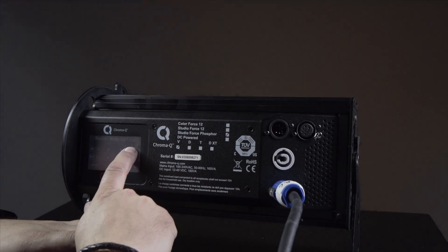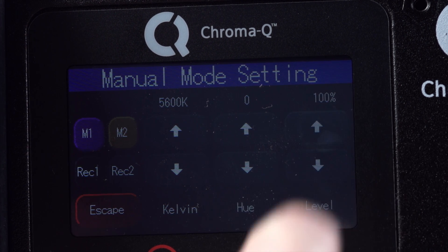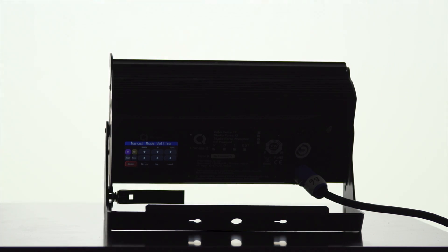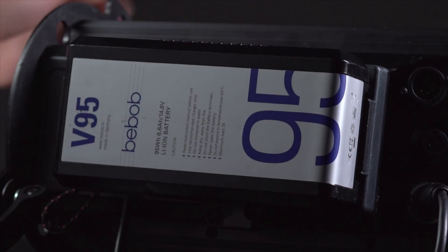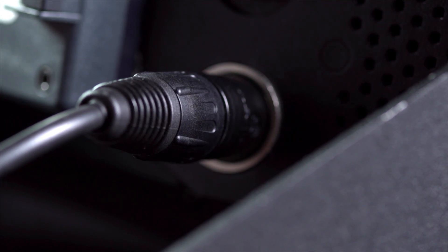The Studio Force has an intuitive touch screen interface which allows the user to manually control the light from the back panel and also stores two presets for easy manual recall. It's available with either DC battery or AC mains input. The mains input model has an internal power supply and uses PowerCon connectors, while the DC battery model uses a standard 4 pin XLR connection.